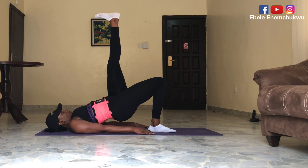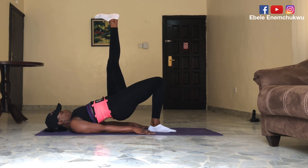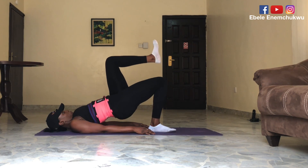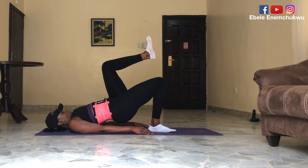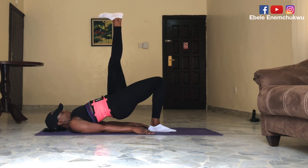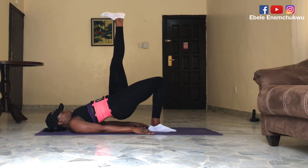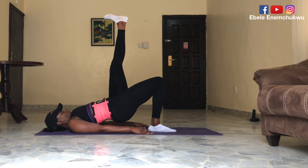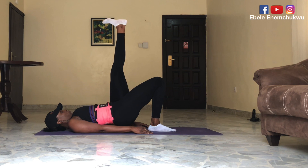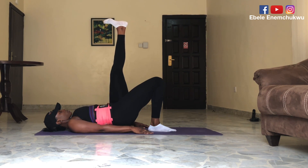Now we're switching sides — remember the issue of balance. I'll show you a modified way of doing this if you're having hamstring tightness. Bend at the knee — that's the modified version. Otherwise, stay with the main move. Exhale as you push up, inhale at the top, exhale as you lower. Remember you're not using your arms. To serve as a guide, imagine you're stamping the ceiling — so you remember how your feet should be positioned. Finish strong and well done — not easy at all.